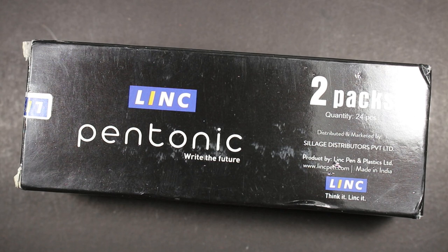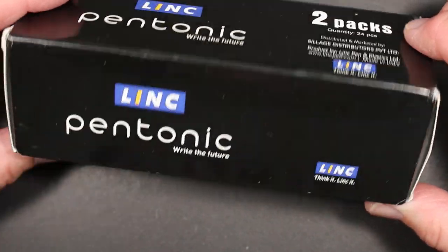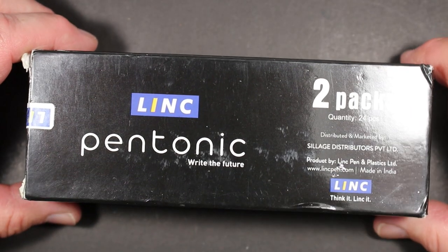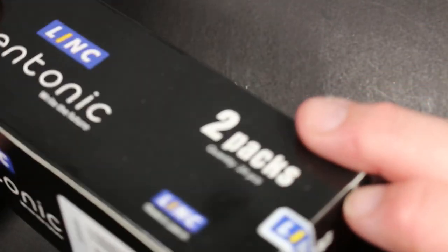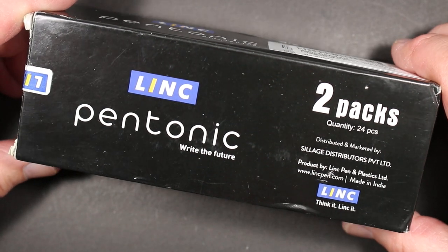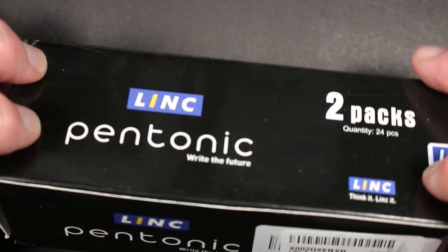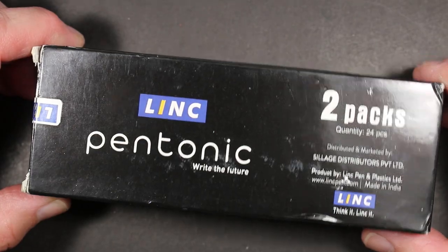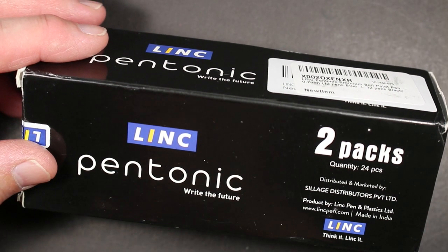The difference is that was the medium point — the 1.0 millimeter ballpoint. These are the fine point Pen Tonic pens. I actually kind of like the medium point Link Pen Tonics. Here is a two-pack, which is how I bought it. I got these on Amazon, by the way — I don't know any stores that sell these in the United States, but they are available through Amazon.